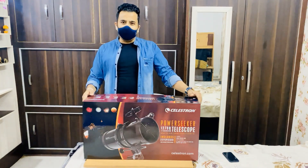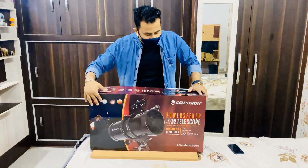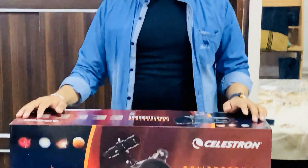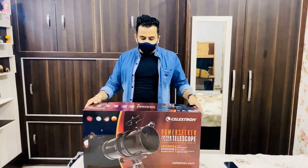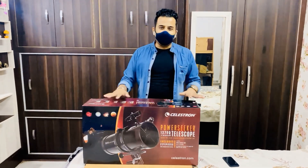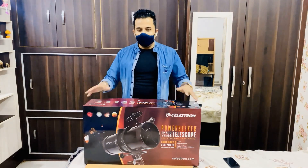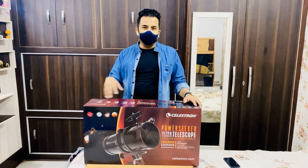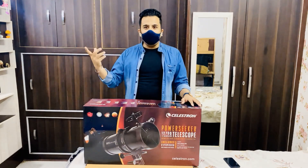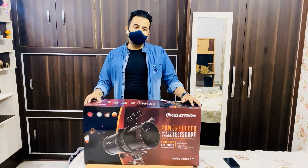Before going into the price, let's talk about this product. This is the first look at the product. Today I will first unbox the complete box and see what parts are there — it's also my first time, so I need to figure out how to assemble it. The second part is assembling all the parts, and in my next video I'll share how you can see pictures through the telescope.